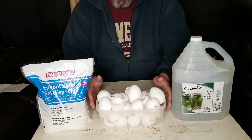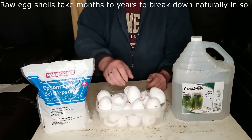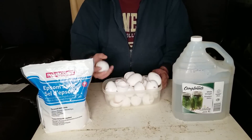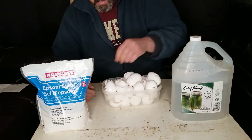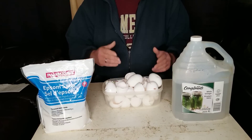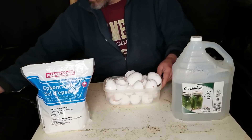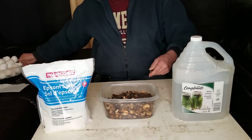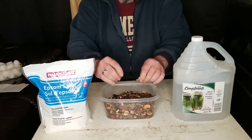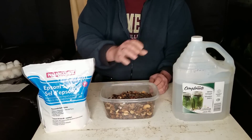The first step is to take your eggshells — save them after you eat the eggs and store them in a container until you have enough to use. We're going to crush them down into smaller pieces, and what I like to do is throw them on the barbecue. I just use a pie plate, tin foil, whatever you have. Throw them on there at medium heat for about an hour or so, and you end up with these dried out eggshells.